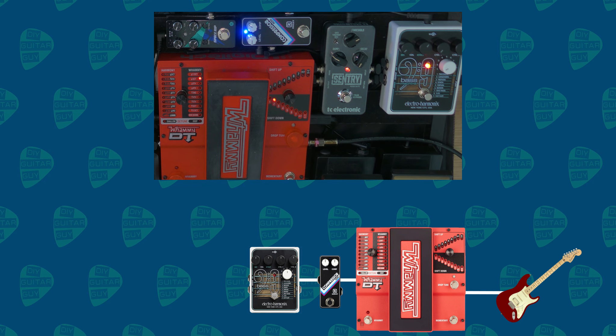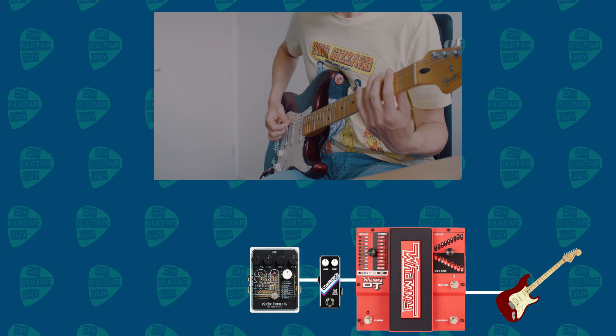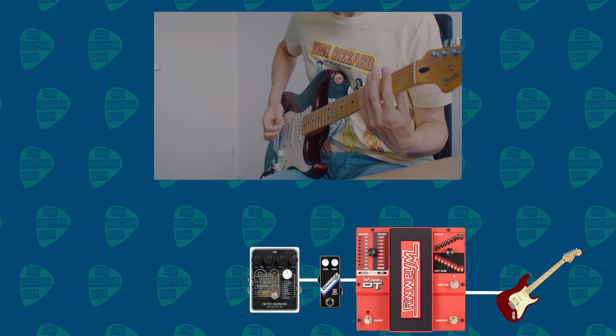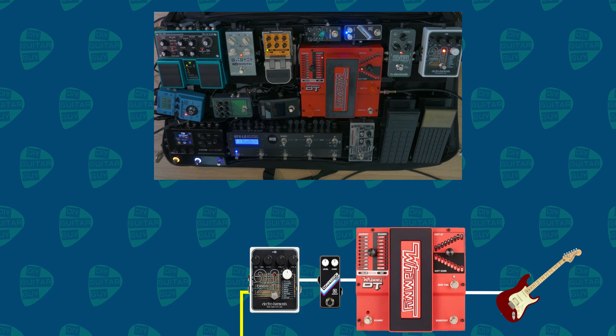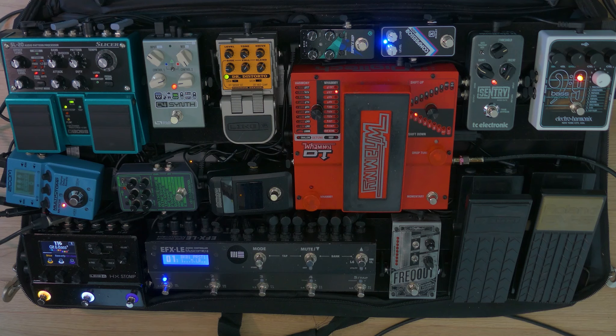After that, it goes into the Bass-9 by Electro-Harmonix. The output of the Bass-9 goes directly into the amp, so that's the bass sound only. The guitar sound goes to the pedal chain first, but I can do both sounds at the same time.